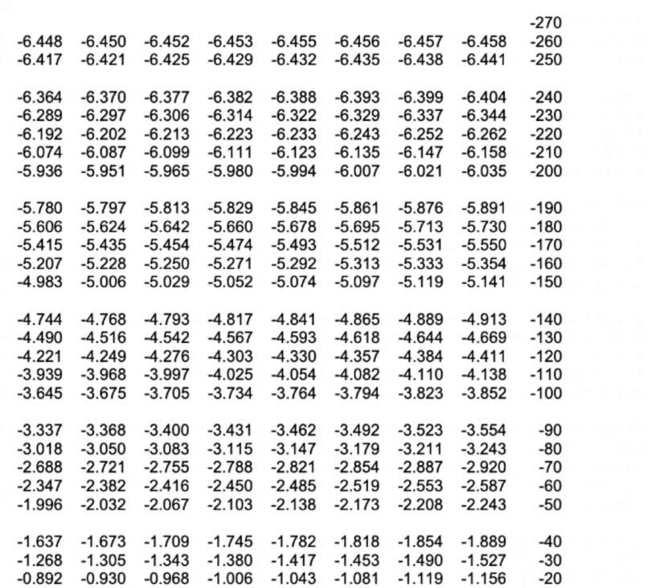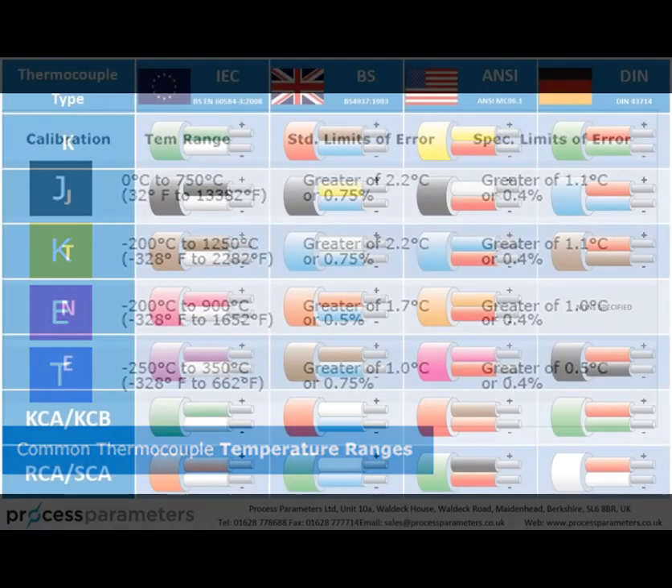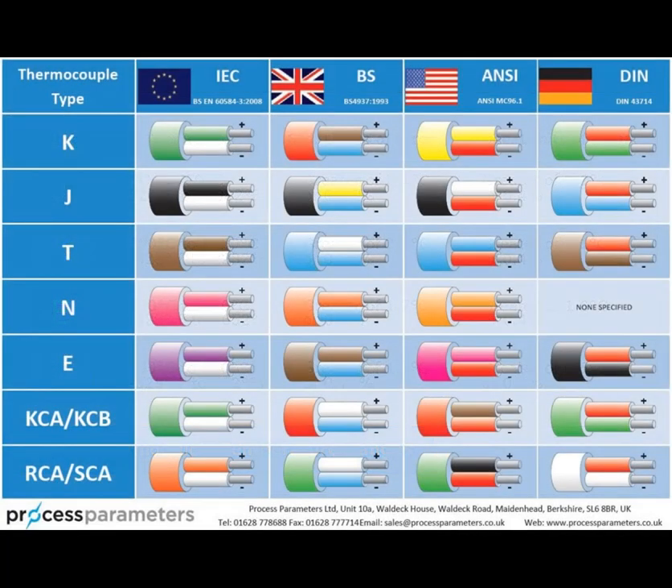These tables are invaluable tools for engineers, technicians, and researchers involved in temperature measurement applications, ensuring precision and reliability in industrial processes. If you would like to download a free copy of a set of thermocouple conversion tables, please click the link in the description below the video.